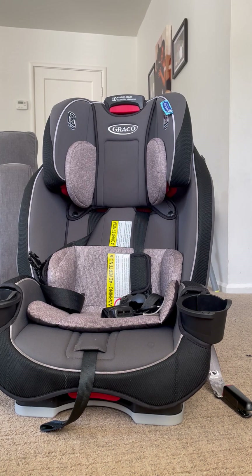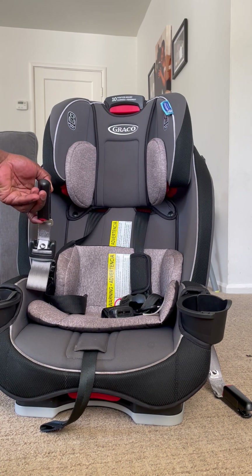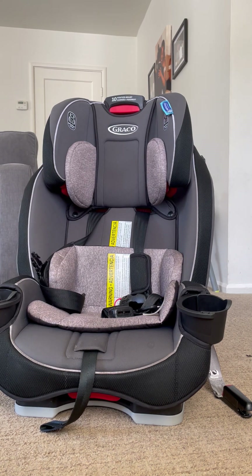Today I'm going to be walking you through how to adjust the Graco Slim Fit 3-in-1. The problem is when you get it, it comes in rear-facing orientation for the anchors, which are these things down here at the bottom. If you try to put them in a forward-facing position, the straps end up seeming too short to fit. If you push it hard enough you can force it to work, but that's not actually the correct way to do it.